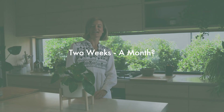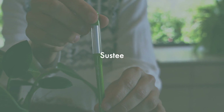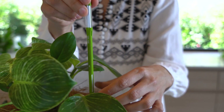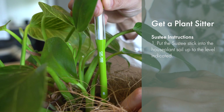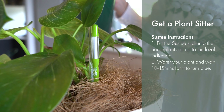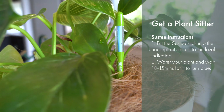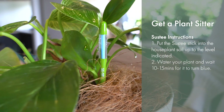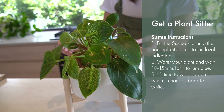If you're going away for a bit longer, you are going to need to grab yourself a plant sitter — but don't panic because we'll show them how to do it the easy way. Trust in your Susti. Susti is a fail-proof water checker that tells you exactly when it's time to water. Simply pop your Susti stick into the soil of your houseplant to the level indicated, then water your plant and wait 10 to 15 minutes for your Susti to absorb at root level. As the device sucks up water, it will change colour from white to blue. Your plant sitter will know when it's time to water again when your Susti changes back to white.